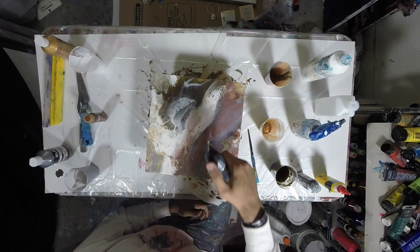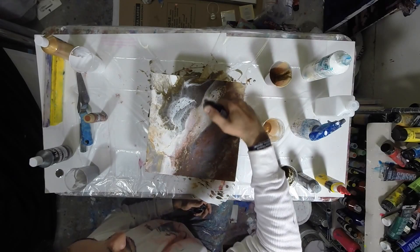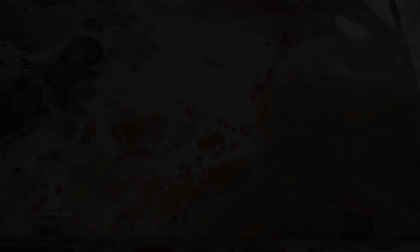Here's the final result. As you can see, this is what the blowing does on the edges — that webbing and little cells. Here's another couple of angles, and that's the final result. If you like it, make sure you hit the thumbs up button and subscribe. I do videos like this all the time and I'll see you next time. Thanks for watching.